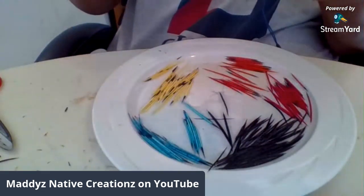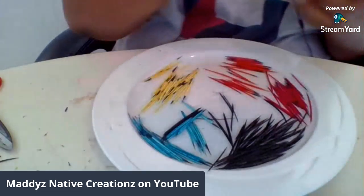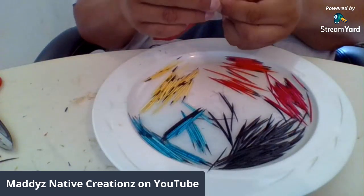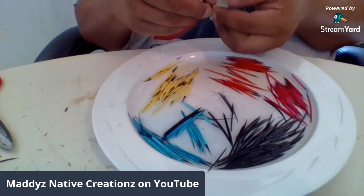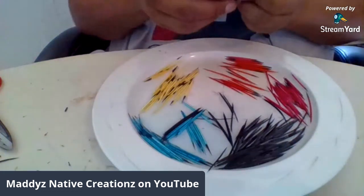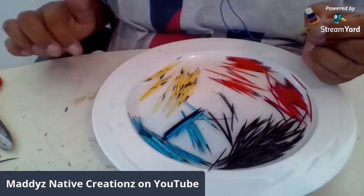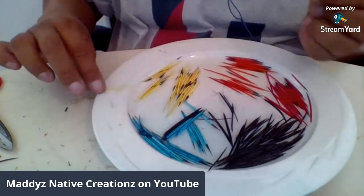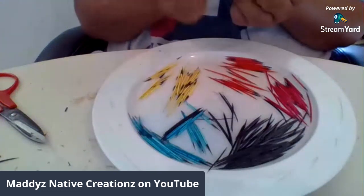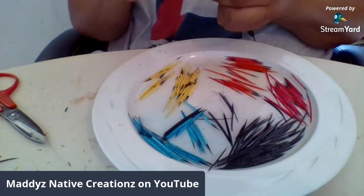Learning how to quill — honestly, I learned from my in-laws, my soon-to-be ex-in-laws. But I learned how to quill from them. I may not be as fancy as them, but it's still good to learn how to do this. Quill work is a dying art, and not a lot of people do it. People have said it's really hard to learn, or they're scared of being poked. Like I said, I told my daughter: don't be scared of it — you get poked, you get poked. You're not going to die from it.